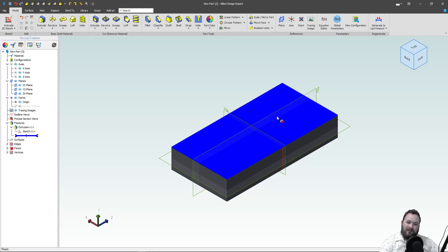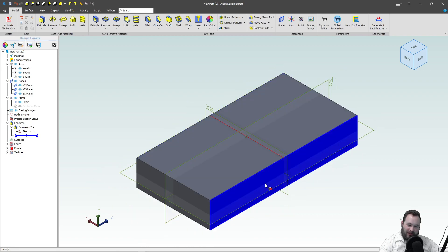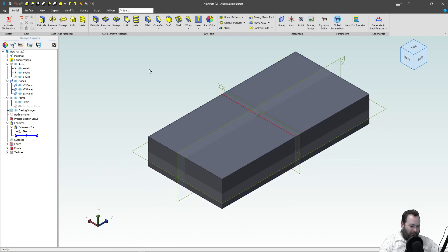Hey folks, so in the latest release of Alibre, you have the new Wrap feature, and this is pretty cool. It outperforms some of the other platforms that I've used the Wrap feature on, so I'm really excited about this.